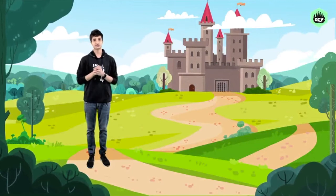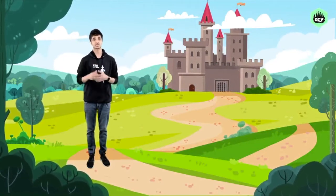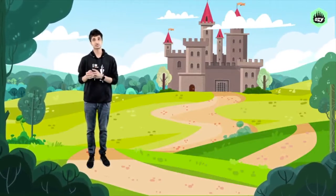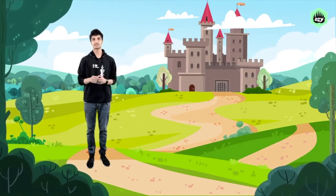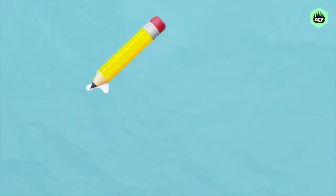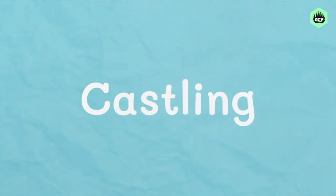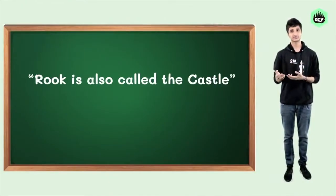We always want to keep our king safe on a chess board, much like we build a high wall in a castle to keep the royals safe inside. In the game, there is also a way to help the king be safe when the game is in play, and this technique involving the king and rook is called castling. Since the rook is also called a castle sometimes, this move is named after that.